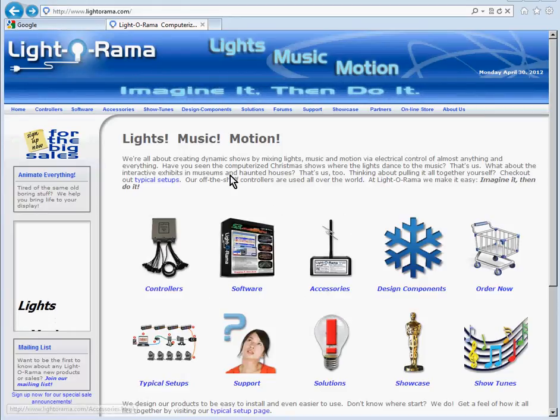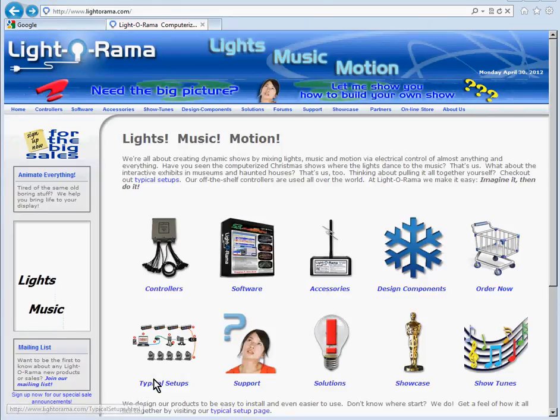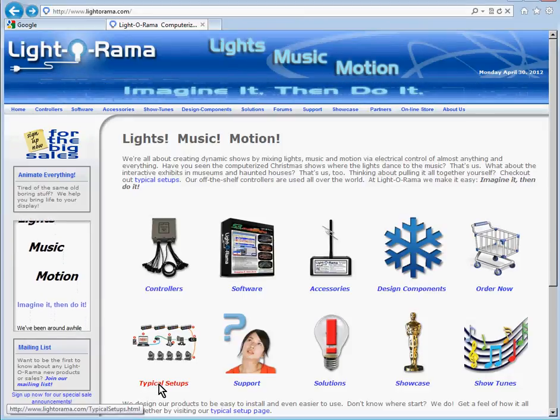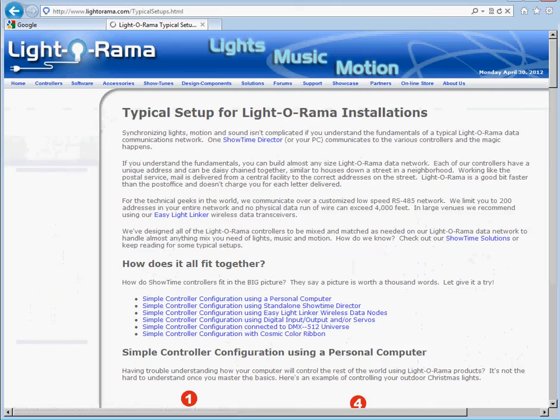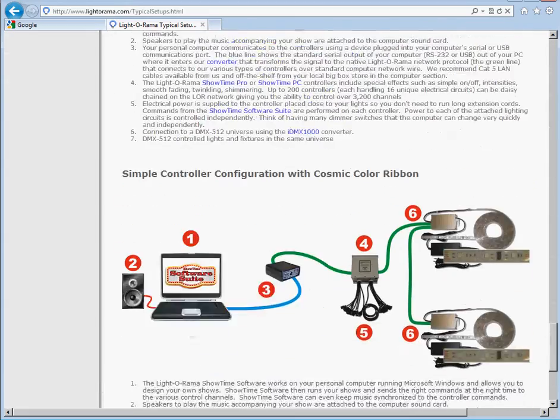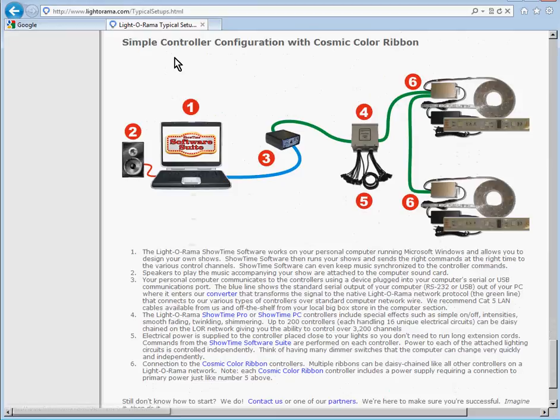Here we are at the LIDARAMA main page. I'm going to first give some background information on Cosmic Color Ribbons. I'm going to click on the Typical Setups link here, and if we go to the bottom, you'll see it says Simple Controller Configuration with Cosmic Color Ribbon.